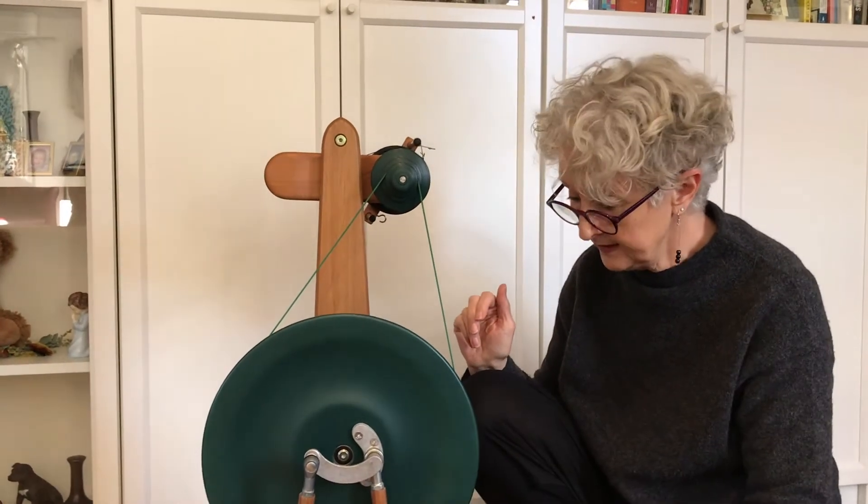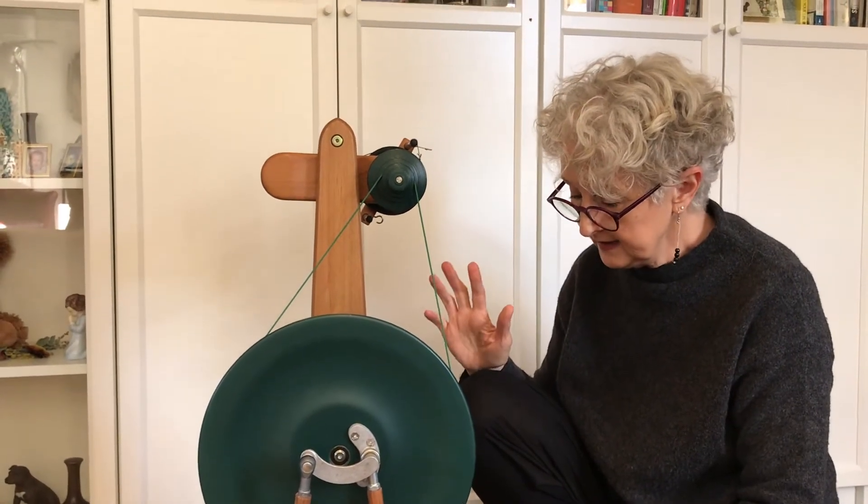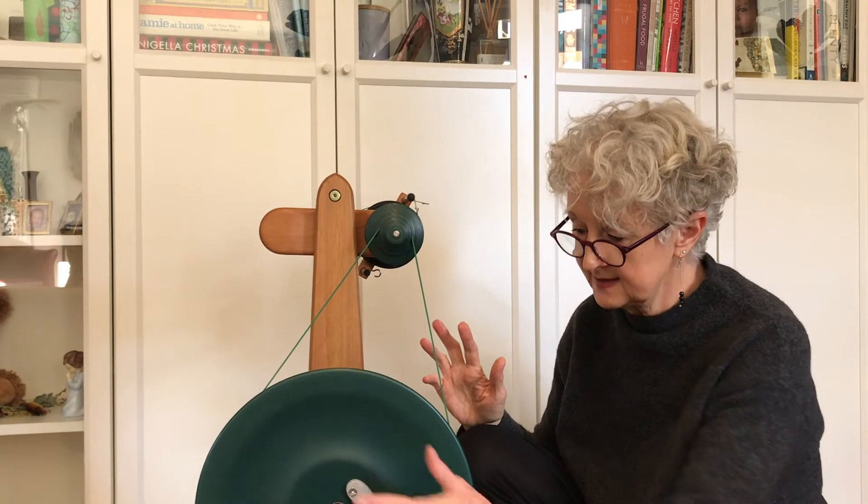It's very easy to assemble when you get your wheel. So that's one of the main features that I really like about the Magikraft wheels — the control that you get with the treadle and the lightness that you get with the treadling action.